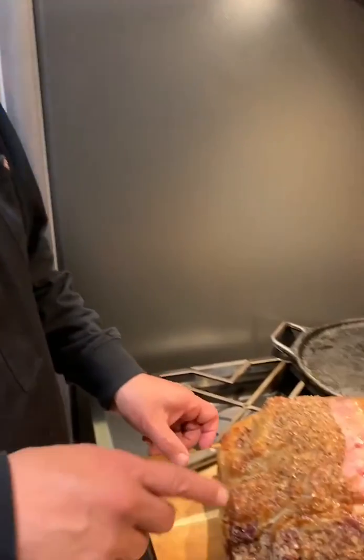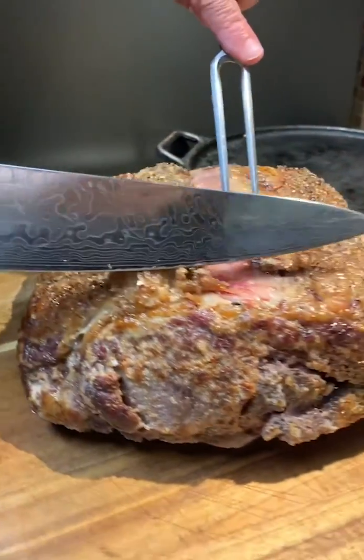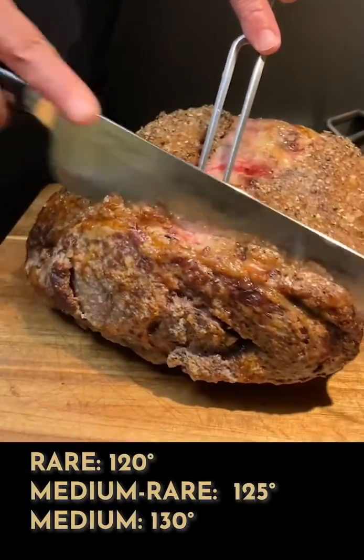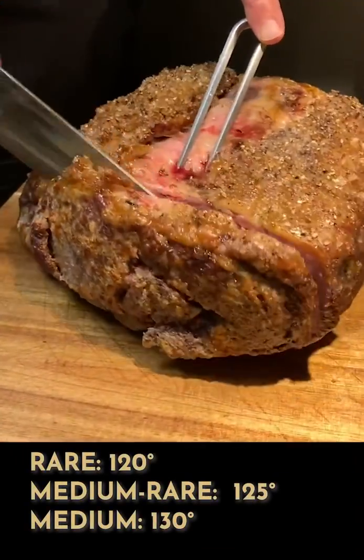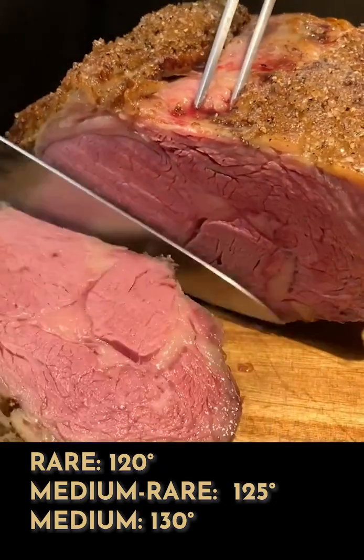We've got those brown bits that I love — that's the caramelization you really want on a prime rib. Now the proof's in the pudding: we've cooked this to medium-rare. Let's take a look — oh my goodness, look at that!